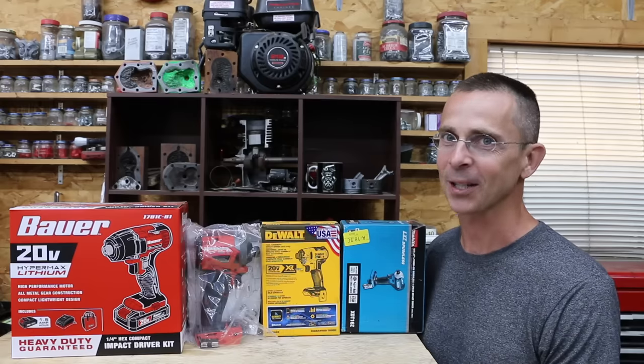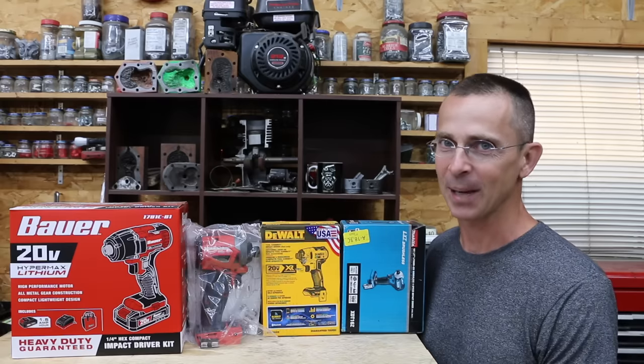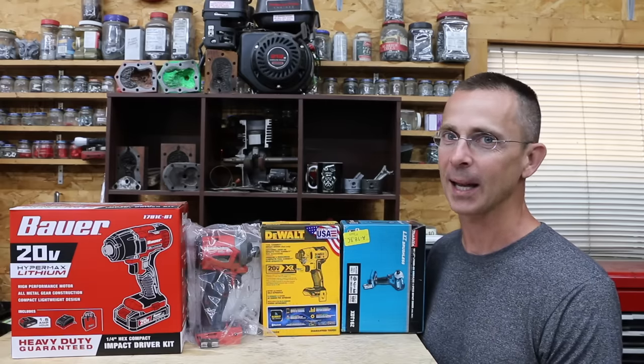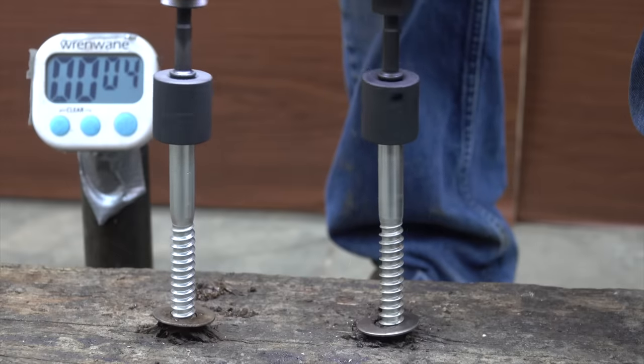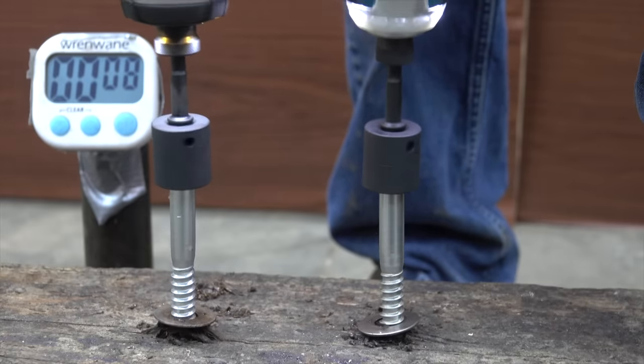When it comes time to buy an impact driver, there's a lot to consider and they are very expensive. Today we'll be testing four different brands: Milwaukee, DeWalt, Makita, and Bauer. In the first test, we'll see which impact driver makes the most torque. Not all the impact drivers will survive the second test when they attempt to drive a 7-inch lag bolt into a railroad tie.